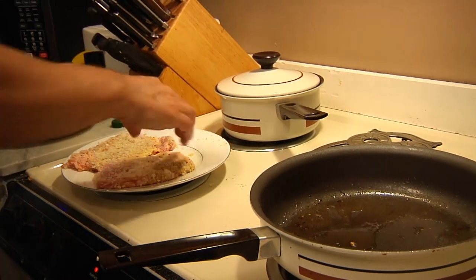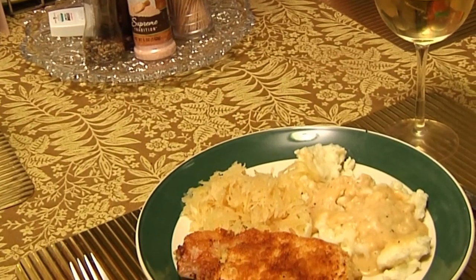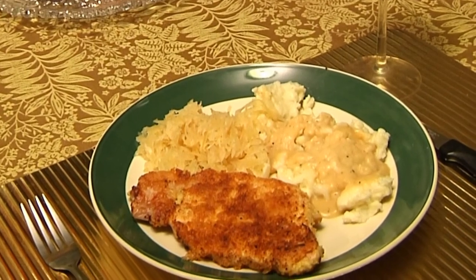And then we will plate the entire meal and I'll show you what that looks like. It's going to be wunderbar. Es ist gut. Es ist sehr gut. This is the way you make a Bavarian meal from Man Cave Munchies. Auf Wiedersehen!